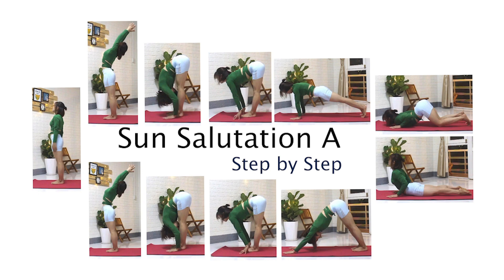Hi friends. Today I'm going to be guiding you step-by-step through the Suryana Maskar A, also known as Sun Salutation A. From an easier version to a little more advanced, let's begin.